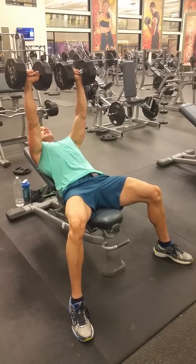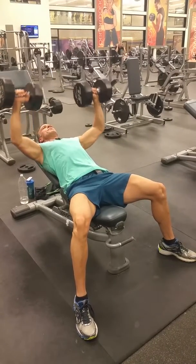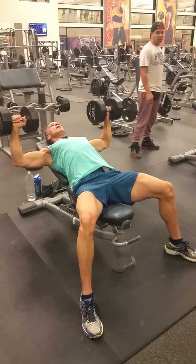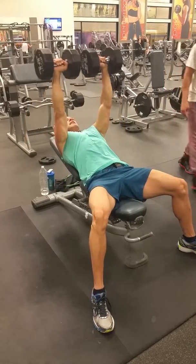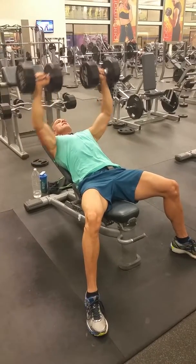Feet are planted in the floor, the core is tight, the back is tight, the chest is tight — everything's ready to go. Drop those elbows down to about a 90-degree angle; elbows are just below parallel with the floor. Press back up together, and down — keeping everything nice and tight and steady. Keep those shoulders down and depressed, and activate that chest.